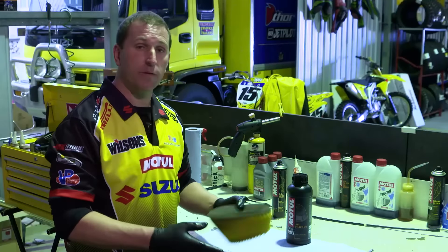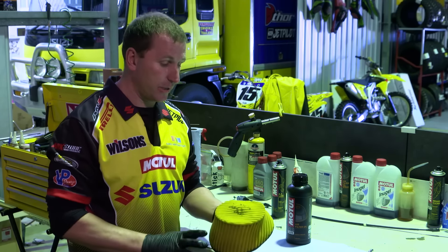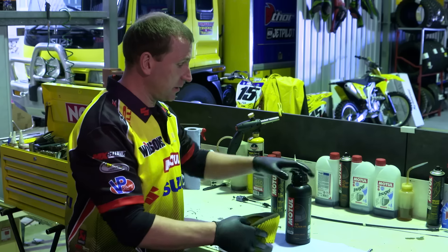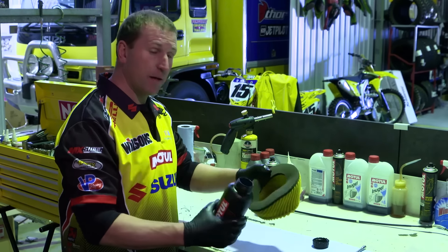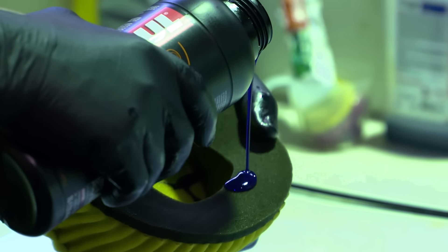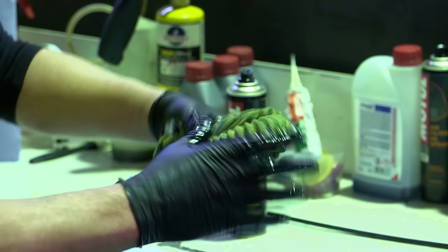Once you've removed the old dirty air filter from the motorcycle and you've got your fresh clean air filter ready to go, it's a simple matter of just massaging and squeezing the air filter. Start with lubing the inside of the air filter, then basically just squeeze and massage it through.